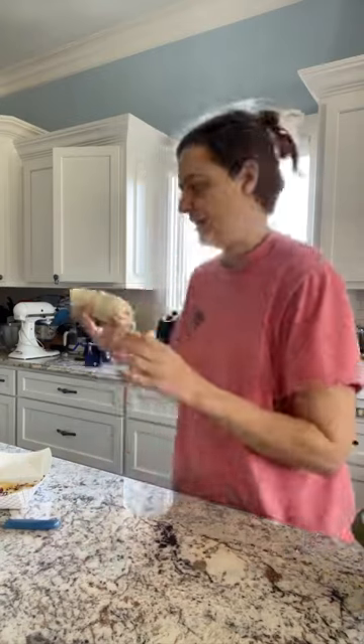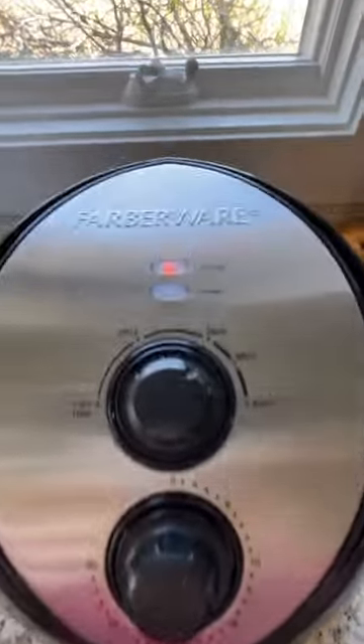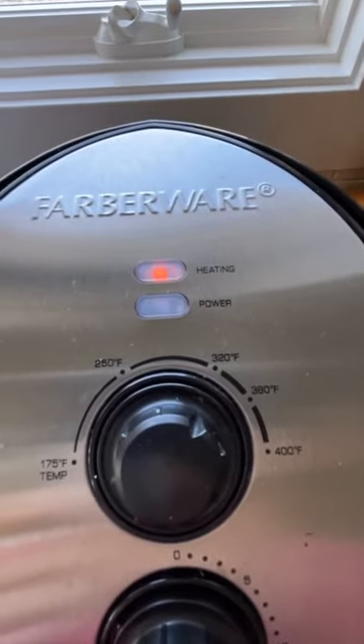And now I'm just gonna place it in the air fryer. Going in the air fryer for about seven minutes, somewhere between 320 and 360.